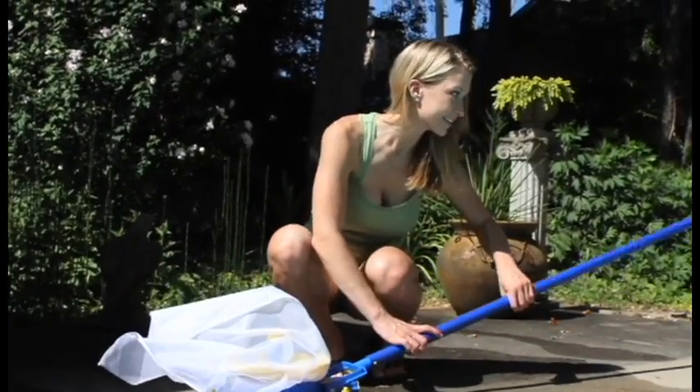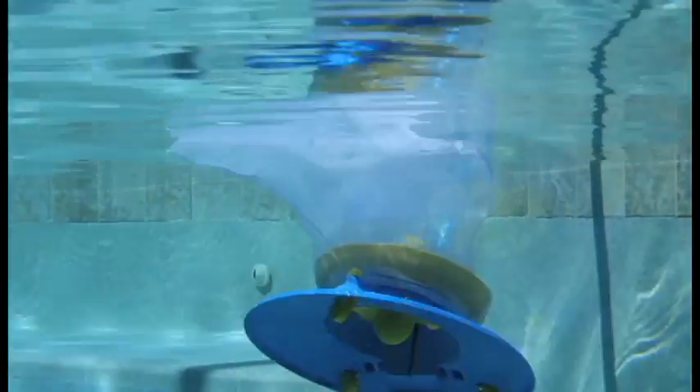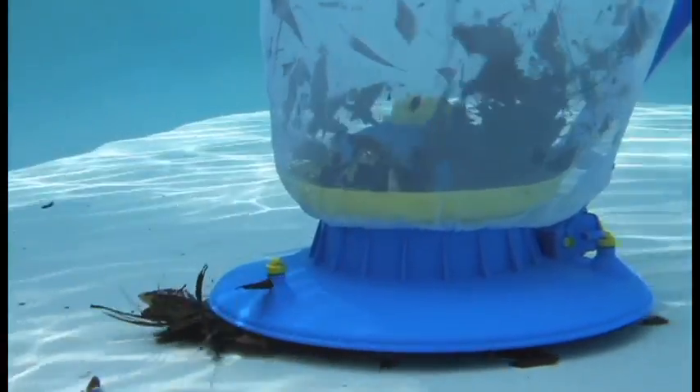Introducing the new Pool Blaster LeafVac, a revolution in pool cleaning technology. To clean leaves faster and more efficiently from your pool than any other cleaner, you'll love how easy it is to clean large piles of leaves from the bottom of your pool.